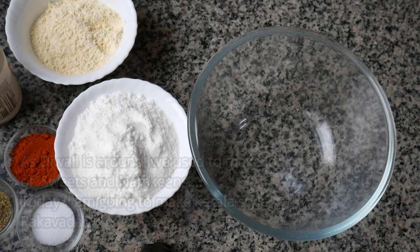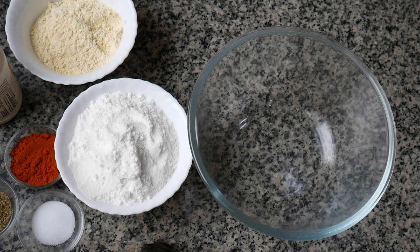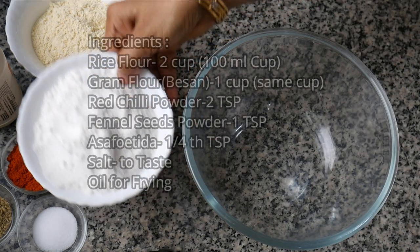Welcome to Diwali! We have snacks, fried items and sweets. So we have a special recipe for this Diwali — a Kerala style special recipe.